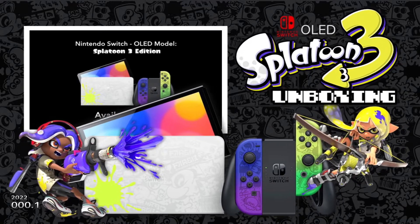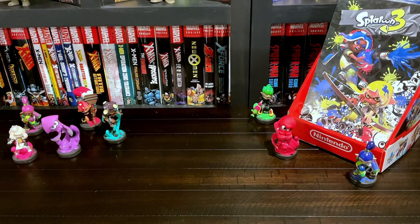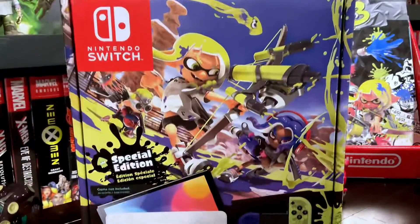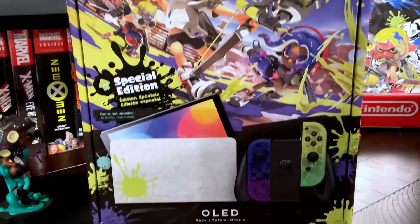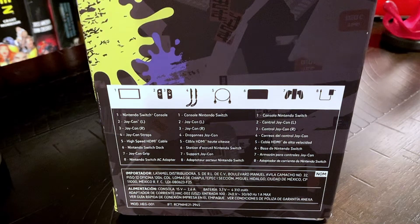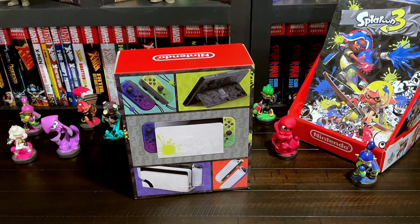Looks really sharp on the box. I can't wait to dive in. I have my Splatoon amiibos to set the stage. Here's the colorful box art — looks awesome, love the detail, love the color, it's vibrant. Here's the side box art. On this side it shows everything that's included inside of the box. I'll be going over all of these with more detail later. The back of the box looks really sharp.